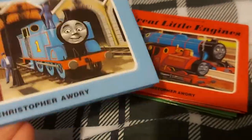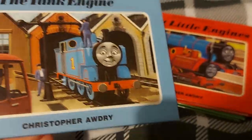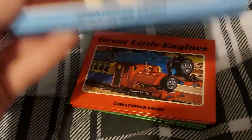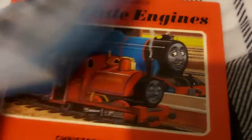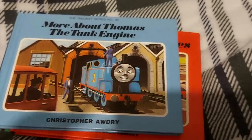So it wasn't until years later, around 1985 or 1986 — I think this book was published in 1986 — that Thomas returns, and he has the flat running board. Realizing his mistakes, Clive actually fixed them. And now Thomas is back how he should be.